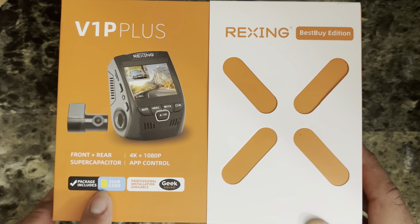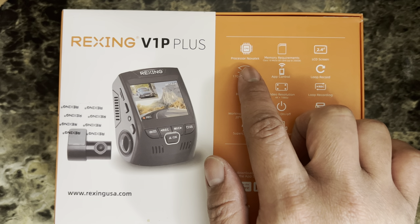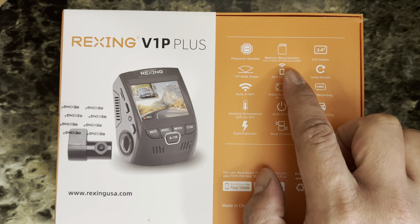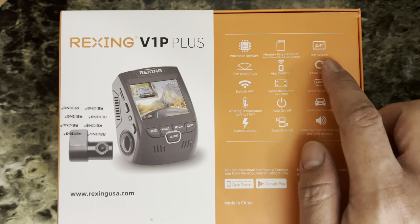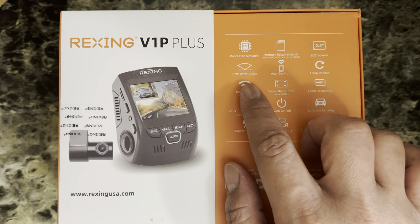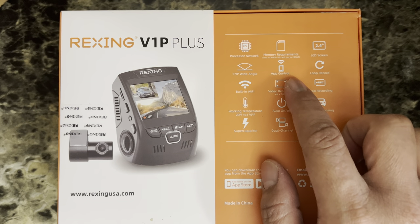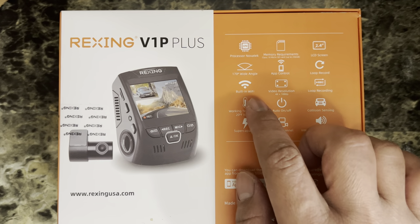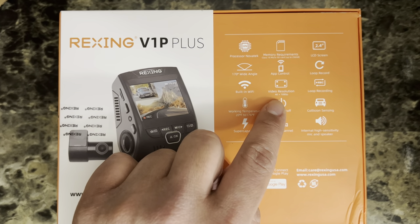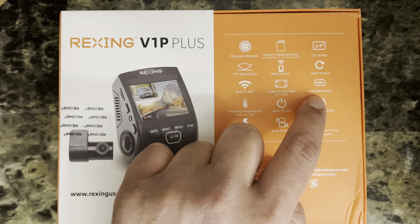Let's check the back. The processor is Novatek, memory card requirement is Class 10 micro SD card up to 256 gigabytes. It has a 2.4-inch LCD screen, 170-degree wide angle camera, app control — you download the application on your smartphone — loop recording, built-in Wi-Fi so you can view your videos, and video resolution up to 4K plus 1080p at the back.